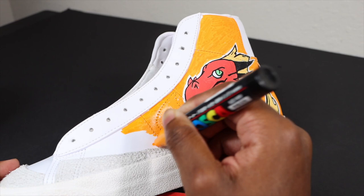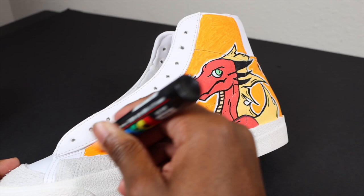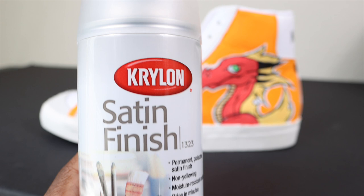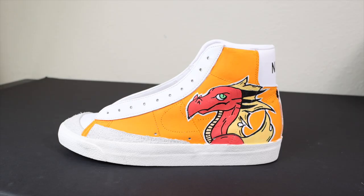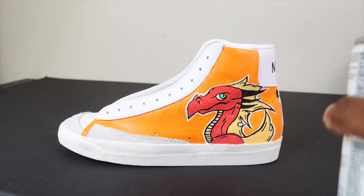We're almost done. I gotta take a matte finisher or clear gloss and spray it on to protect the custom - seal this bad boy up. I'm going with satin finish, not matte, because we gotta have the dragon glistening - it has to be a little glossy. You're really not supposed to spray this inside but I had to do it for the video. The Posca acrylic paint just gives it this nice gloss finish and I love it.